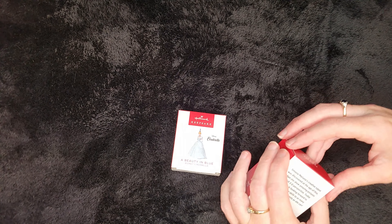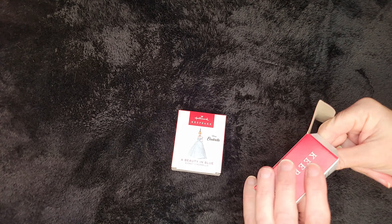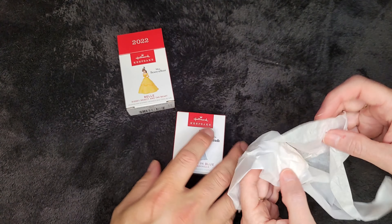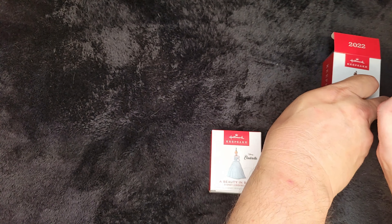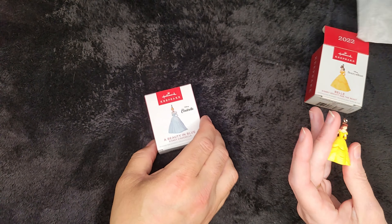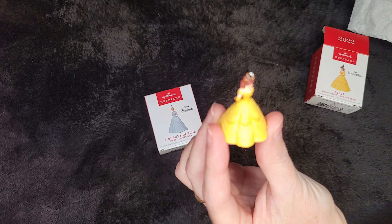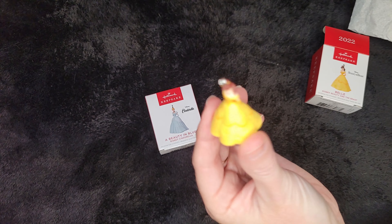Go ahead and open up the box and see what they look like. So we've got Belle first. That is your favorite princess. Absolutely. It's wrapped in a teeny tiny piece of tissue. Oh my goodness, look at that. Very tiny, so tiny. The detail on her dress is pretty good though. It is. It's beautiful.